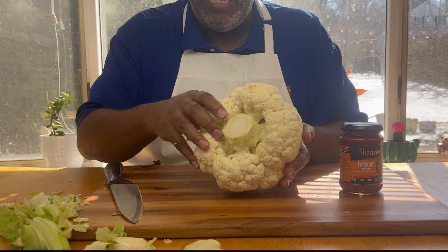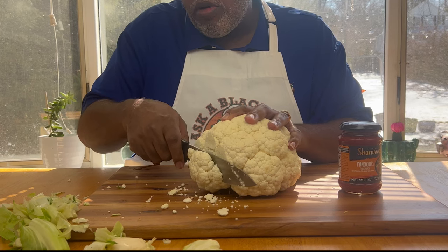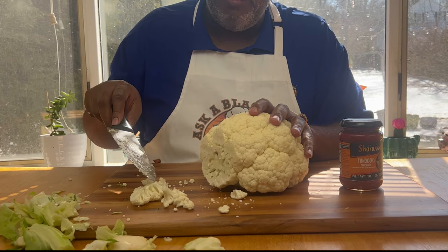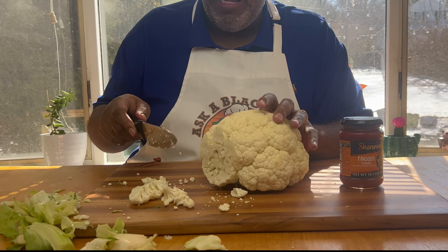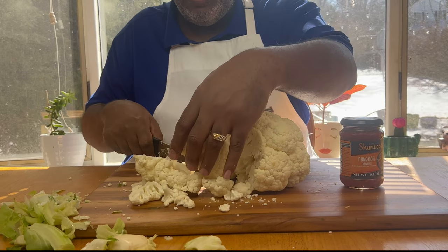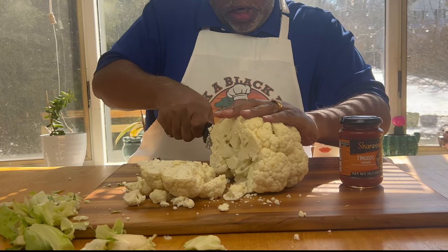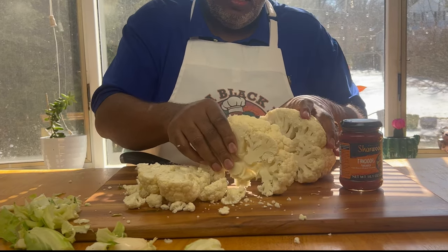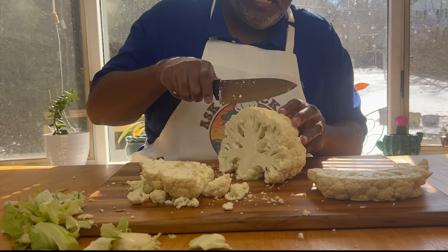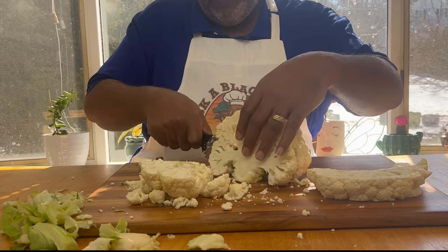So I've cleaned my cauliflower and got all that out. Now what I'm going to do is cut about a third — less than a quarter — off of this side, because I need to get some nice thick pieces. These pieces, do not throw away. You can make cauliflower rice, you can make cauliflower mashed potatoes. I want to cut about an inch to an inch and a half. If they fall apart, that's all right. I'm going to cut steaks like this, about an inch, inch and a half.